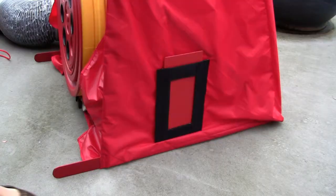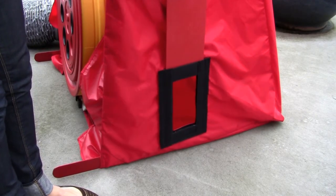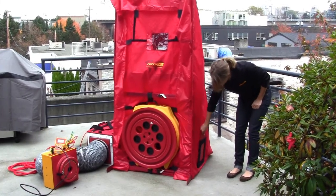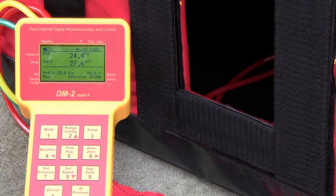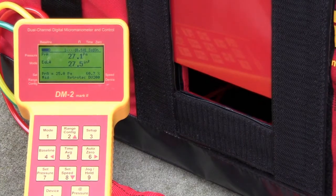There are three sliders included with the duct training simulator to simulate leakages throughout the home. Scenarios are created by changing the sliders on each side of the simulator. Here you can see our gauge measuring the duct leakage from the duct simulator. As the leak gets smaller, so does the measurement on our gauge.